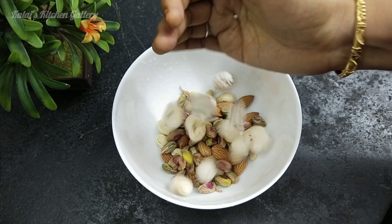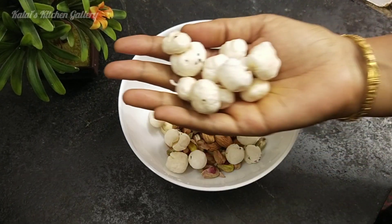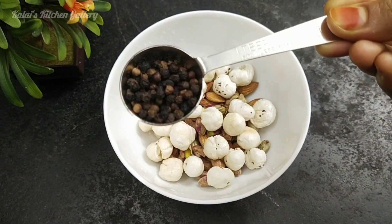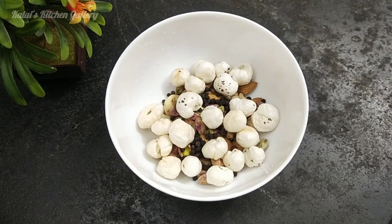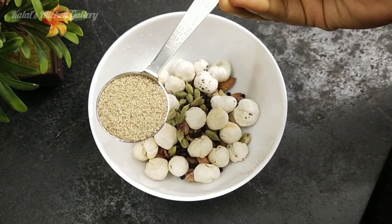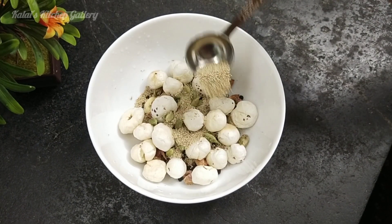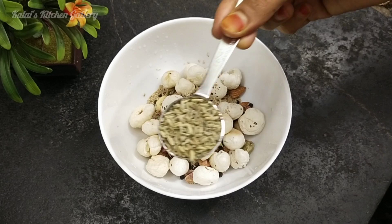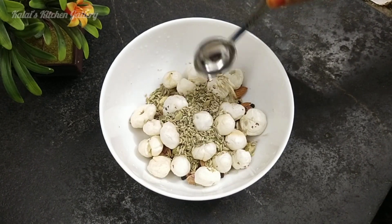Add a little paste — this paste is normally used to serve with nuts. Then add 1 tbsp of garlic.